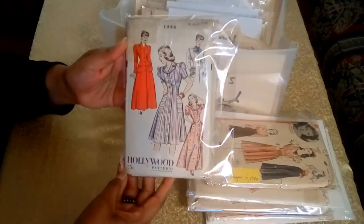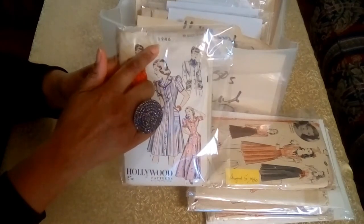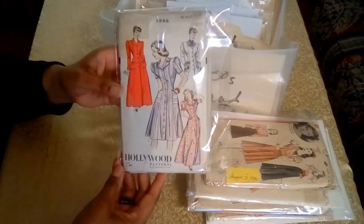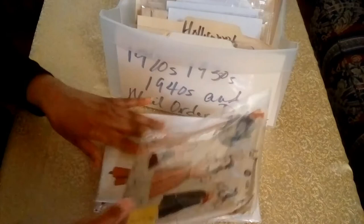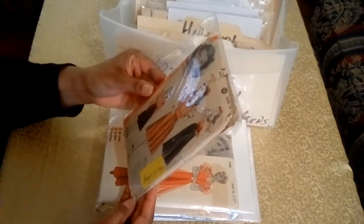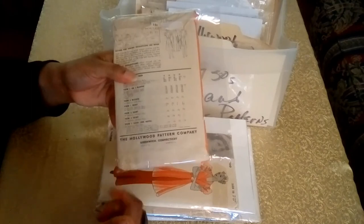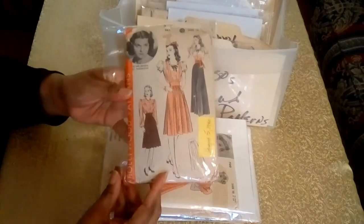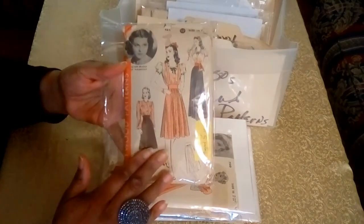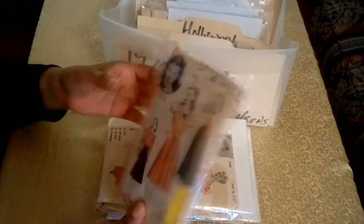The next pattern is a house coat or house dress — and here the pattern number is 1946, but it's also the year. The next patterns are from the stars. The first is Olympe Bradna, and this pattern is dated August 5th, 1940. I was able to find that date right on the bottom part of the pattern. Hollywood Patterns was good at stamp-dating the patterns with stars on them, which made them easy to date.